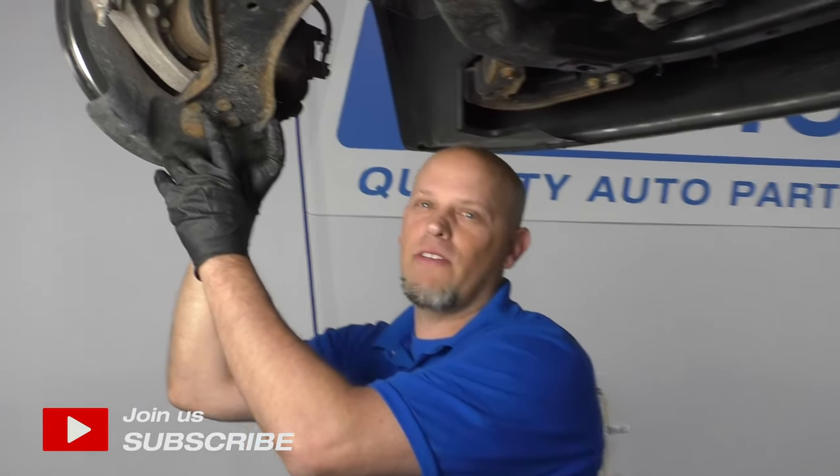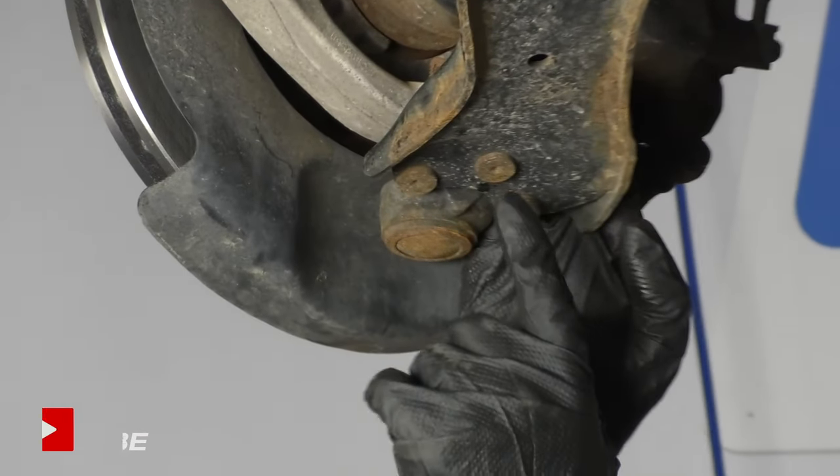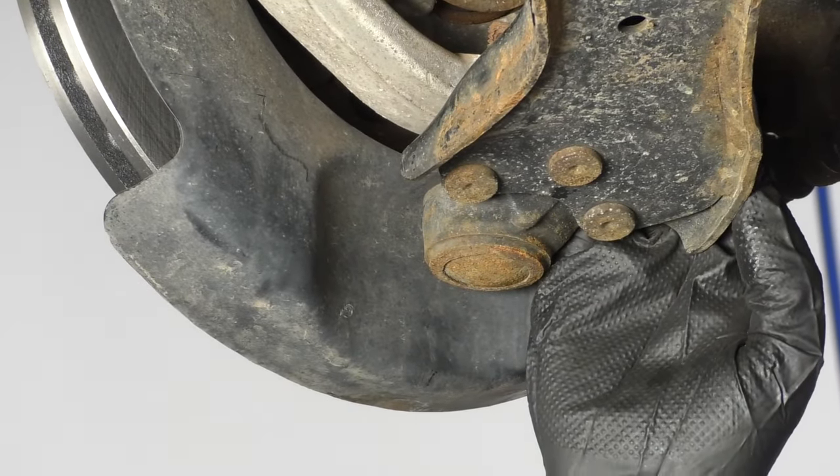What's up, guys? I'm Andy from 1A Auto. In this video, I'm going to show you three different methods on how to remove these lower ball joint rivets. If you need parts for your vehicle, click the link in the description and head over to 1AAuto.com.